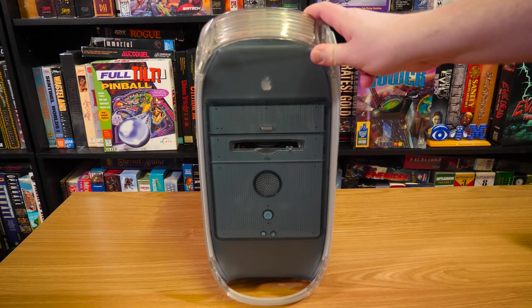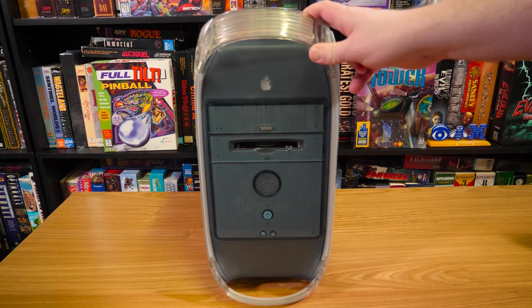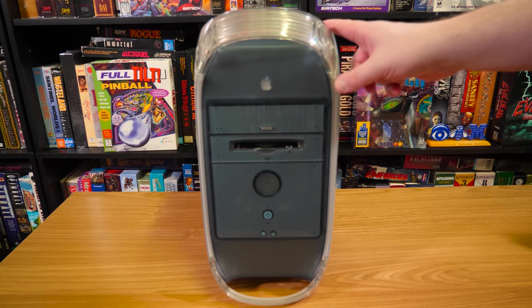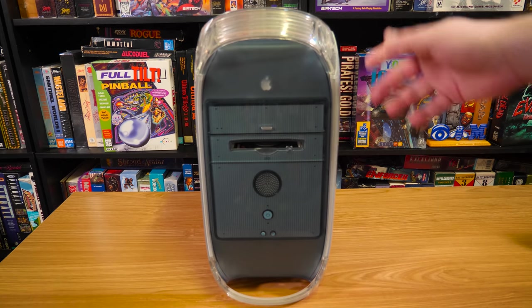Greetings, got another blurb for you here, and this is another Mac blurb. Here we have an Apple Power Mac, a G4 400 AGP of some sort.